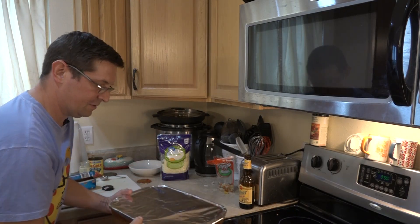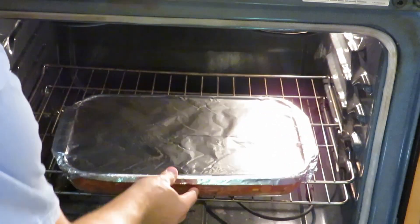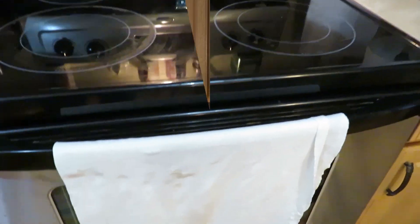We're going to put it in the oven — holy crap, this is heavy! We're going to put it in the oven for about an hour, an hour and 15 minutes.